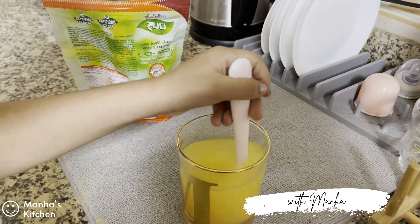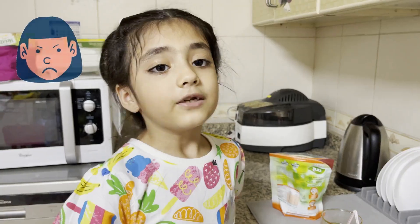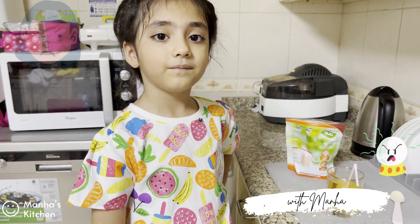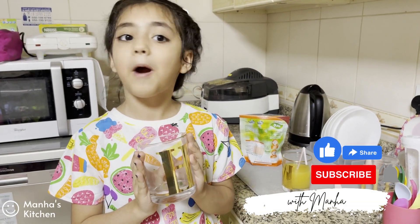Mix it well. Try not to make a mess or else mommy will be mad at you. Now you go and make one for yourself. What are you waiting for?